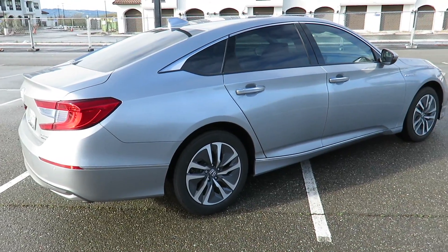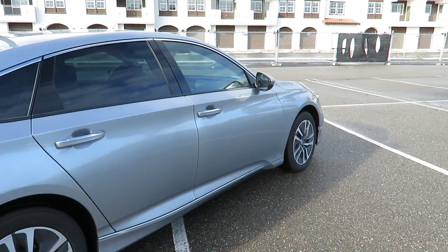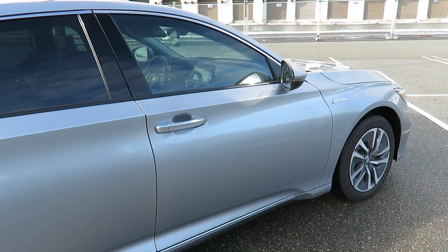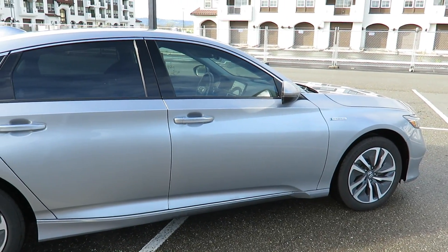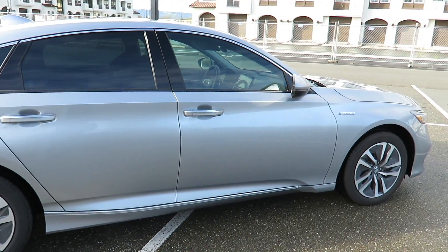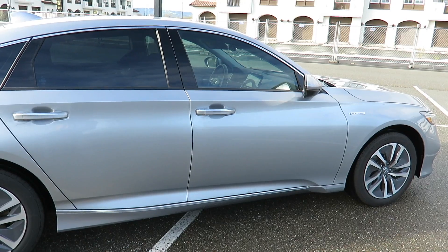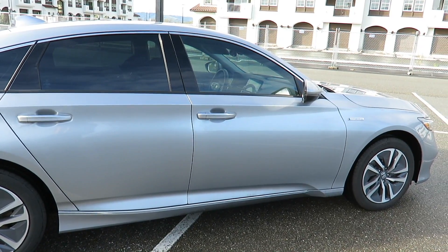Today we're going to talk about Honda Accord accessories. I'm showing my 2019 Honda Accord Touring, but these accessories also work on other Honda Accord models as well, like the LX, the EX, and the Sport. By the way, I'm not paid by Honda for this video, but I want to share my experience that may help you out.